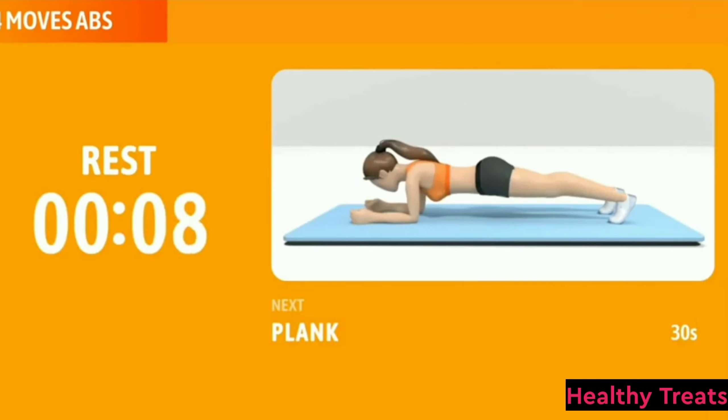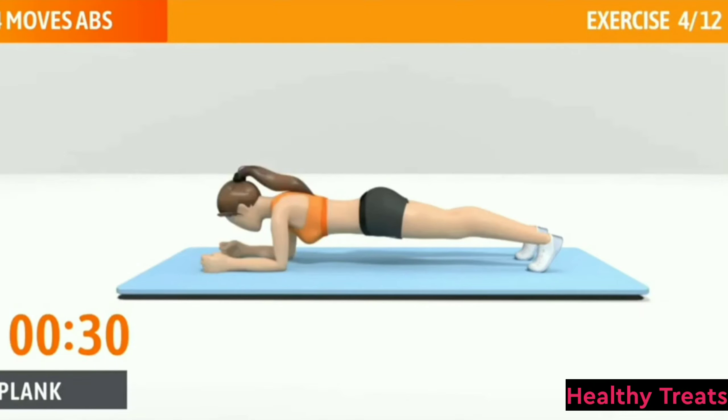Next exercise: Plank. This exercise works your core. Plank, 30 seconds. In 3, 2, 1, go. Breathe naturally. Don't sink or raise your hips. Halfway there, keep it up. Tighten your core and glutes.